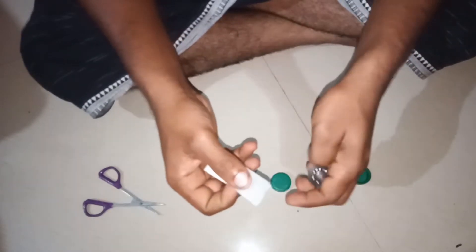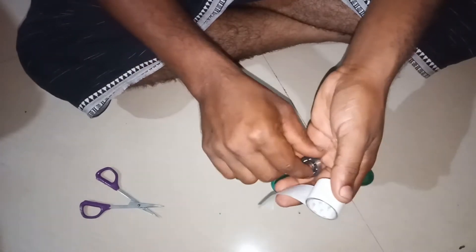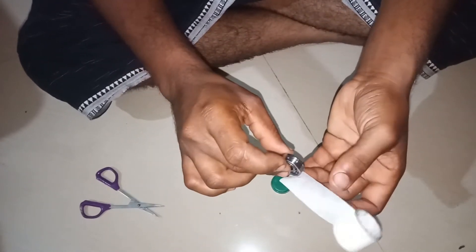This is the roll. We will remove the bearing. We will put the oil on the side.